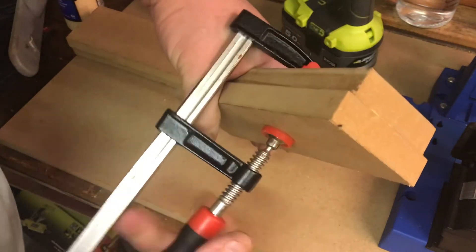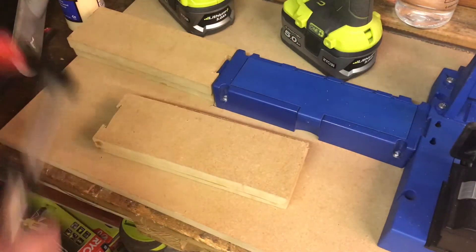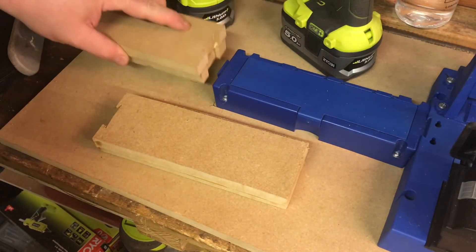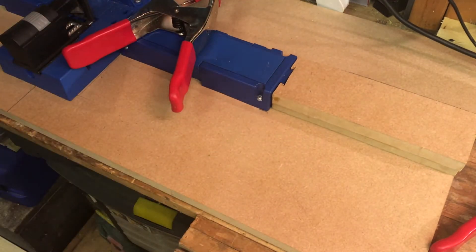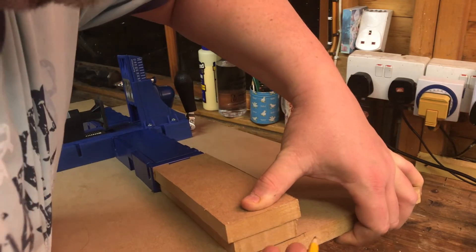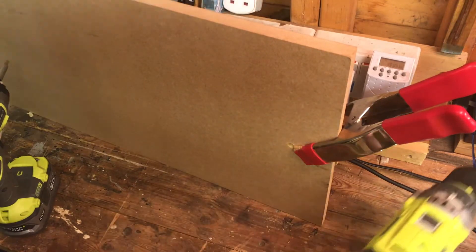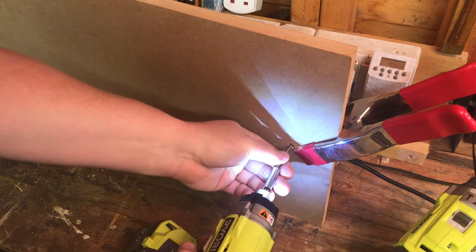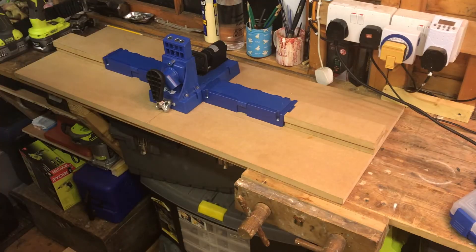We've clamped up the glue and stuck a couple of screws in to keep this together. That one's been glued up on the front. Now we'll turn this over, glue and screw it from the other side. We've marked up the edge so when we turn it over we know it's in the correct position. Stick a clamp on the end to hold it.